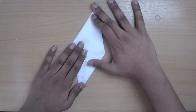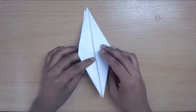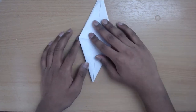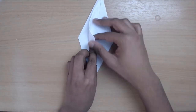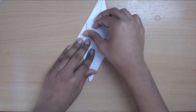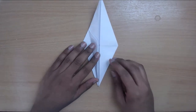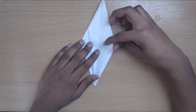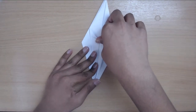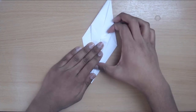We're almost done. At the bottom you'll notice we've got two little legs. What we're going to do is thin out these legs by folding these two sides inwards towards each other. Note: if you want to make the flapping model where you pull the tail and the wings move, skip this step — don't thin the legs, just keep them the same and the rest is exactly the same procedure.